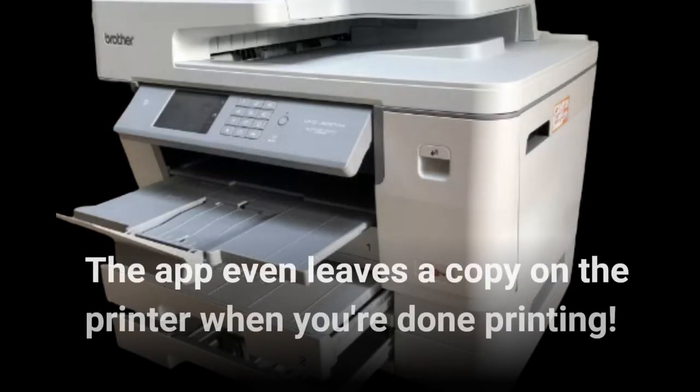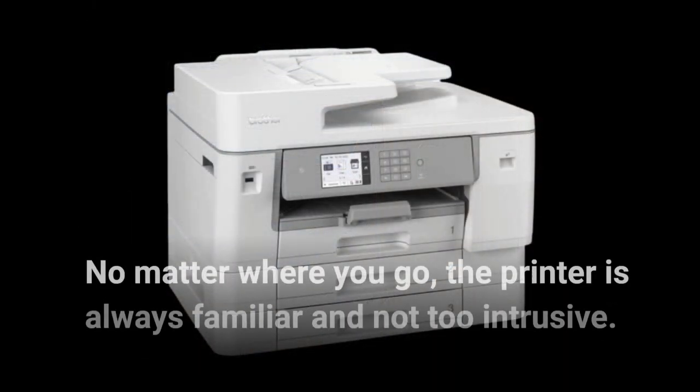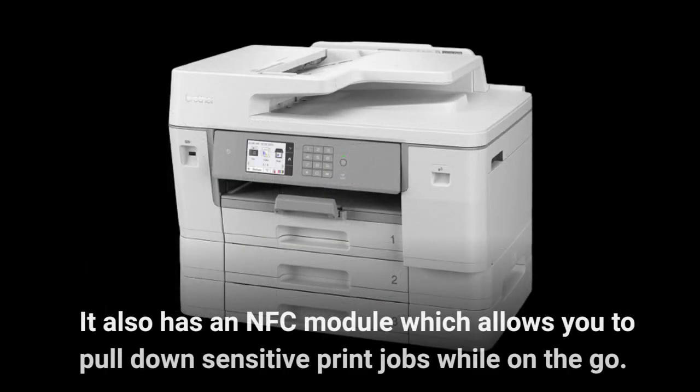The app even leaves a copy on the printer when you're done printing. No matter where you go, the printer is always familiar and not too intrusive. It also has an NFC module which allows you to pull down sensitive print jobs while on the go.